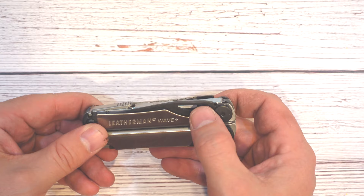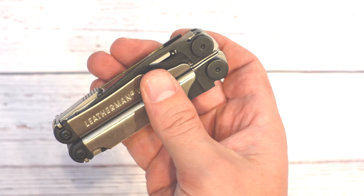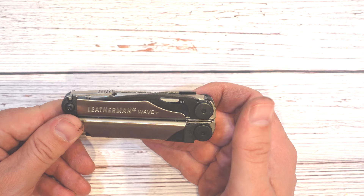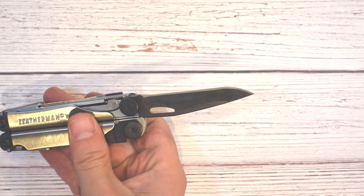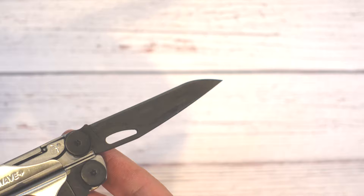Let's close it back up and look at what makes the Leatherman Wave such a special tool. The Wave is, to my knowledge, the first Leatherman where the outside knives were accessible with one hand. This is 420HC steel, which is a good all-around, easy-to-sharpen knife steel — I think it's going to serve most people quite well. One-handed deployment opens right up. This tool is a little stiff since I literally just took it out of the box. It feels just like the original Wave, and that black knife blade looks just beautiful on that nice silver handle — exactly what you'd come to expect from a Leatherman.